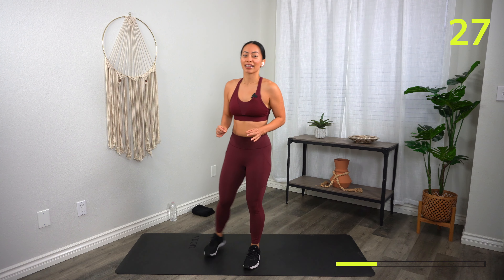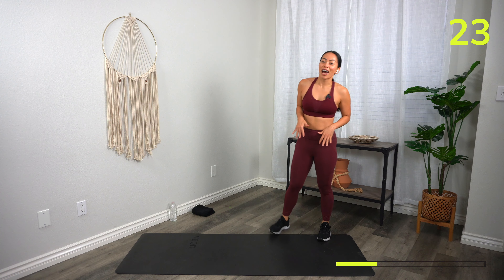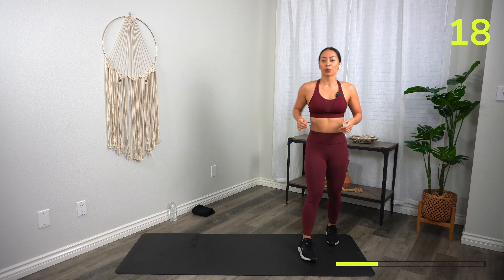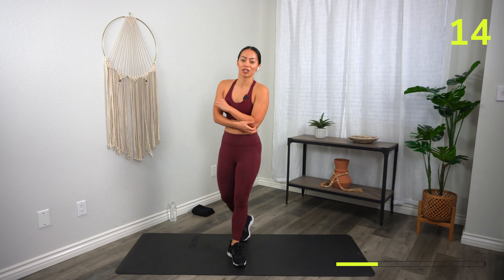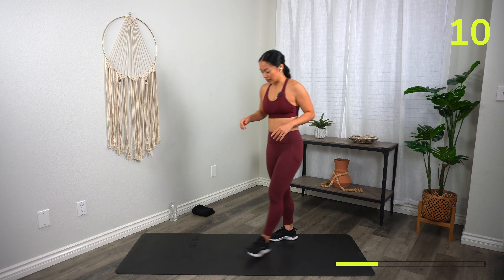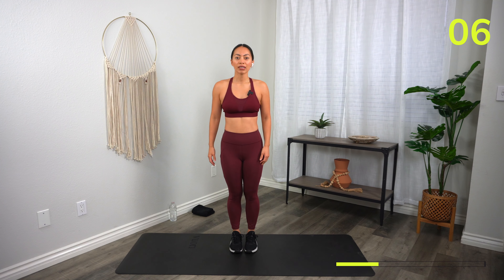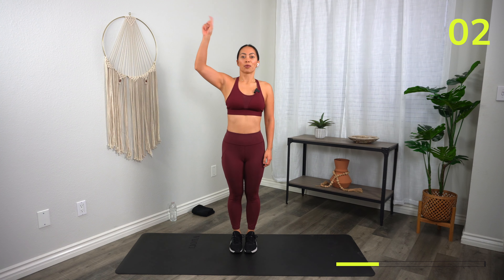30 seconds — catch your breath. Are you winded? Are you breathless? Good. If not, you've got one more round to get there. 15 seconds. Nice work, friends. Here we go — starting with your drop squats. In three, two, one, let's go!